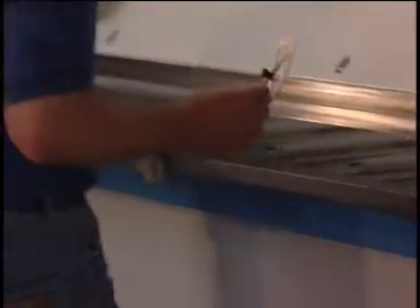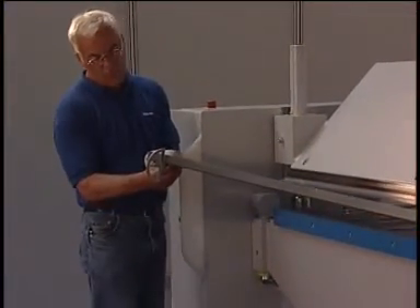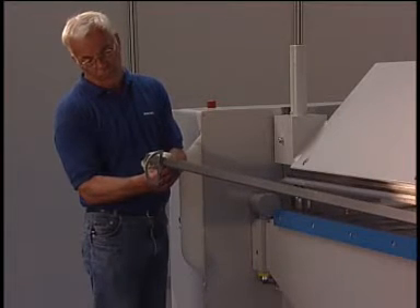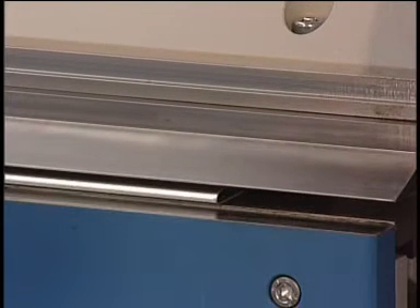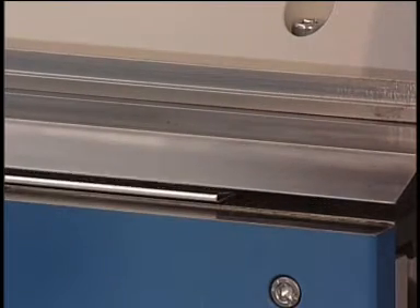Even when using different materials, the bending result has got the same accuracy all along the edge. Because of the high pressure of the upper beam, closing a hem of 1 mm is no problem.